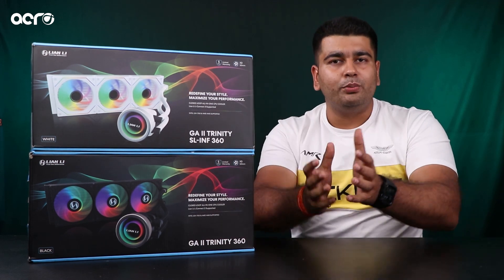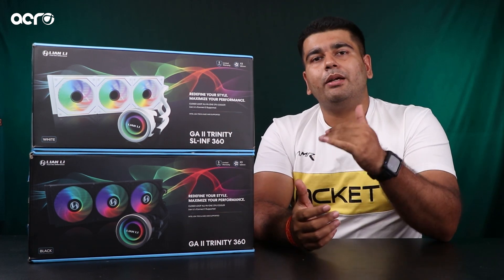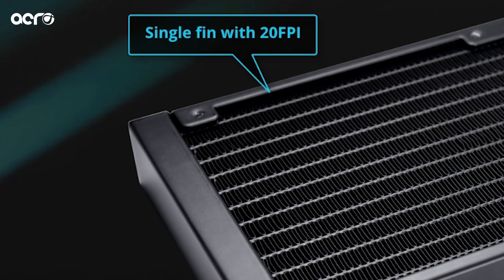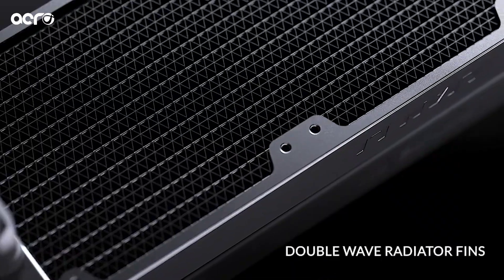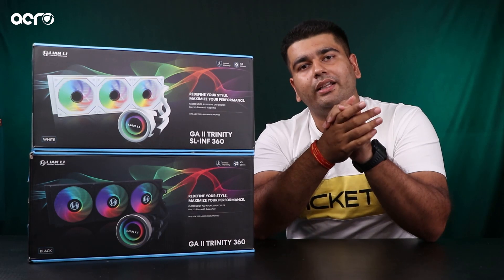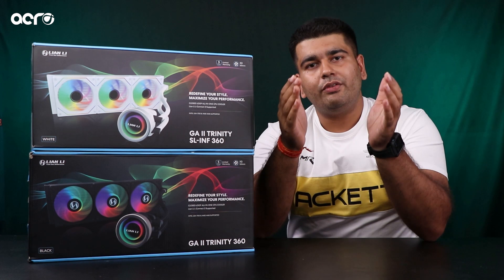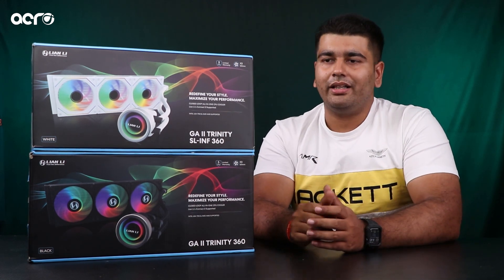Ab baat kar lete hain radiator, pump, and tubes ki, because these are the vital components of any liquid cooler. Sabse pahle yahaan pe radiator se start karenge. Radiator aapko RGB and SL Infinity mein same milega, but Performance edition mein aapko dual lining radiator milega. That means ki uski jo density hai — jo fin per inch hum kehte hain aluminium radiator mein — woh sabse zyaada milegi. It's a very very dense radiator, which obviously perfectly complements the P28 fans jo ki Performance edition mein aate hain.